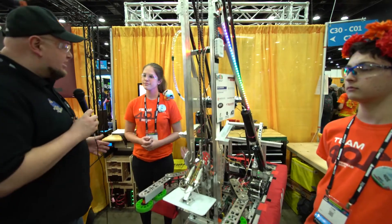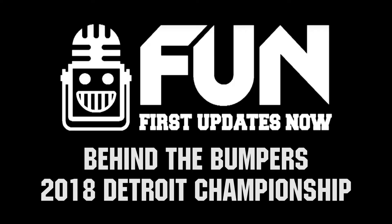Well, 401, best of luck to you here at the Detroit Championships — thanks for talking to us. Hopefully looking to make a deep run here at Detroit.